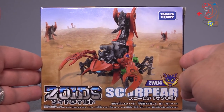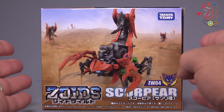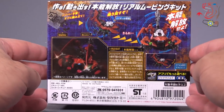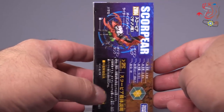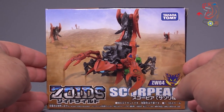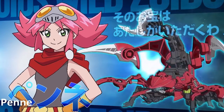I bought this figure over at Hobby Link Japan. It is currently available for just under 10 bucks, but shipping varies. The box is pretty darn small, but you get some nice detailing and pictures on the back. The only thing I've got to complain about is that this Zoid is going to be the main Zoid for one of the main characters, so why aren't the characters from the show on the front of the box? Just a weird inconsistency that bugs me.